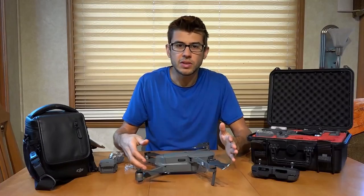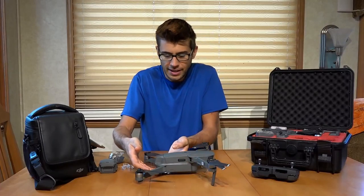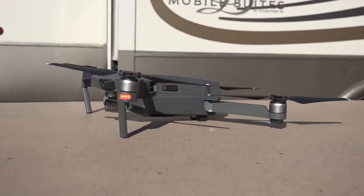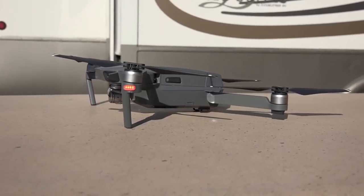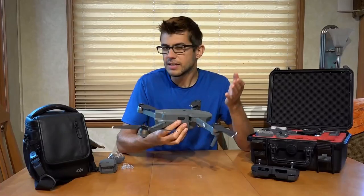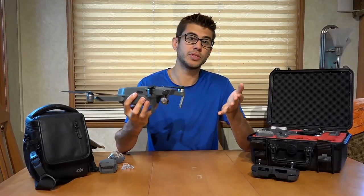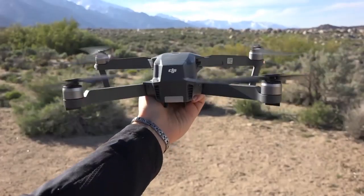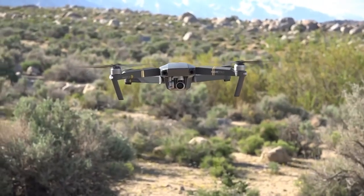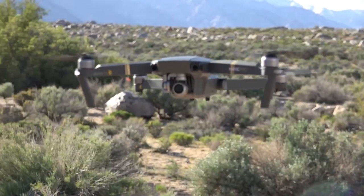This little drone sits extremely low to the ground. It sits up on legs on the front, and on the back it just has one little leg. That makes it kind of difficult to take off from grass because it's so low and the propellers are so close to the ground. It's not recommended by DJI, but you can take off from your hand, and I frequently land that way as well, because it's just not really designed to land on anything but a hard surface.